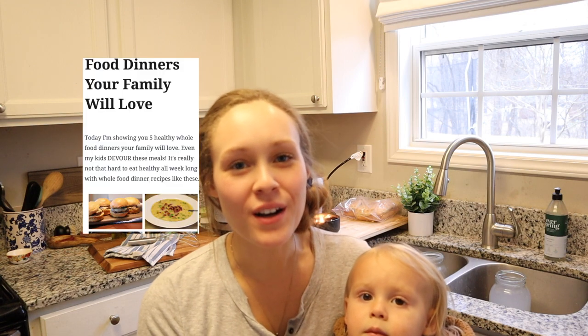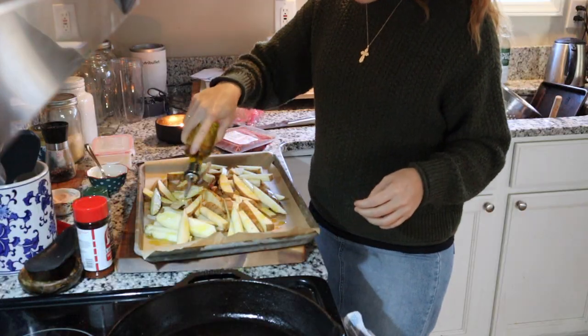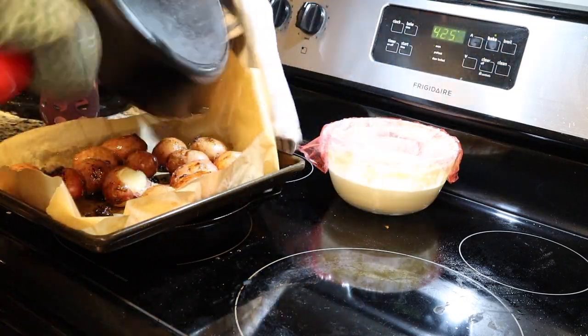Hey everyone, it's Elizabeth from Little Home and Harvest and today I'm going to share with you what me and my family eat in a week. I'm filming dinners for you guys and I'm going to show you the whole food recipes that I love to make at home. It's really easy. I like to keep meat stocked in my freezer so I just pull some meat out and then basically cook whatever vegetables or rice and whole grains that I have along with it and just throw a meal together at the last minute.